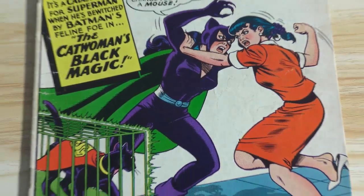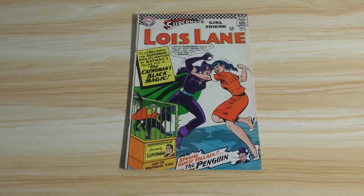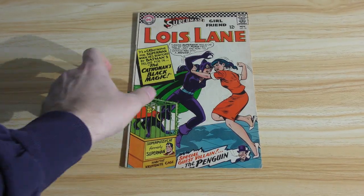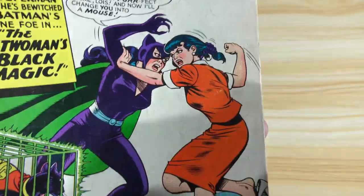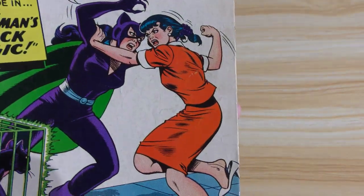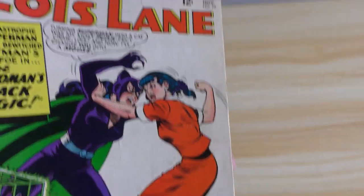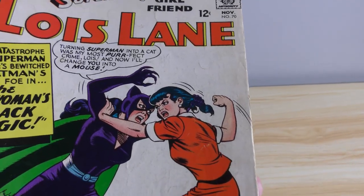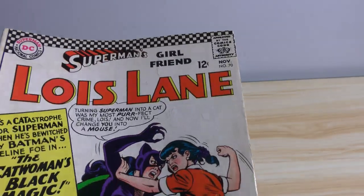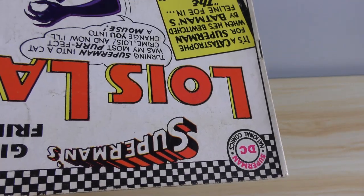This is a book that I picked up at a recent show, and it is hurting. It needs a lot of love, and I'll show you here. You can probably see here, rather plainly, just how soiled this book is. There's a lot of just ground-in dirt.